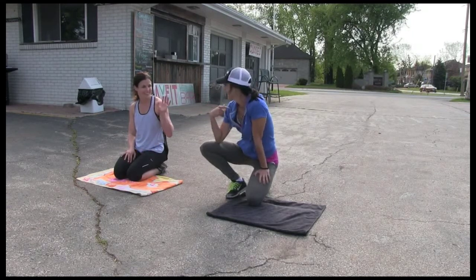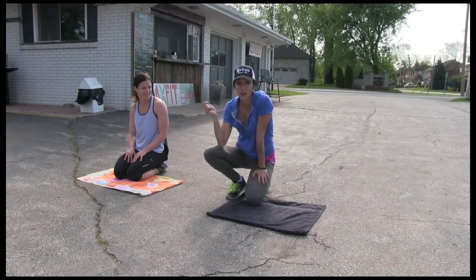I got Christy with us. So we're gonna do it together, pushing each other and pushing you.